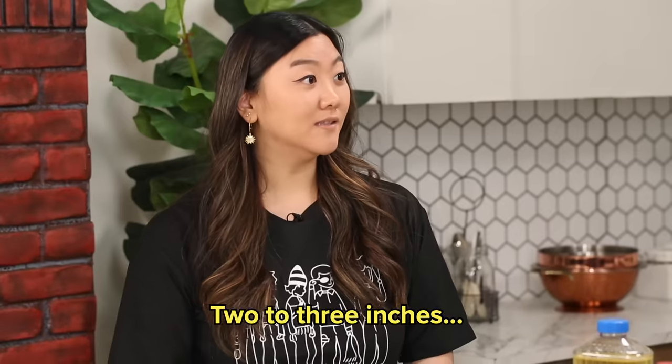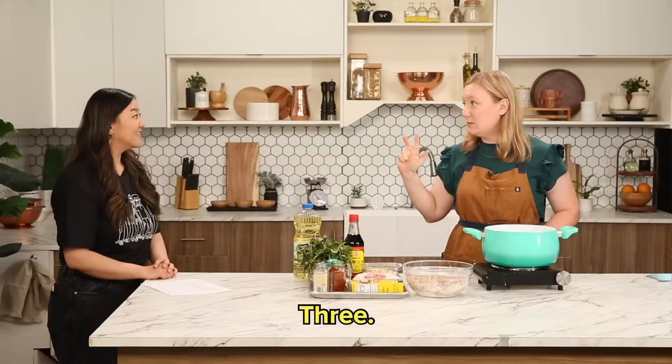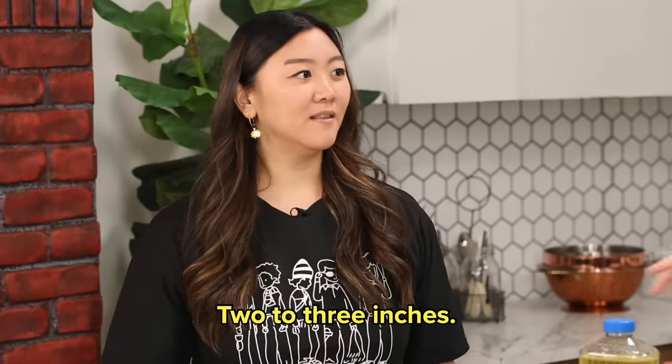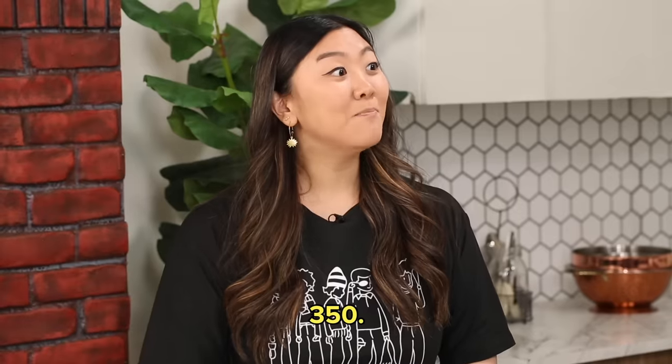两三寸 (liǎng sān cùn) — two cups? 三 — 一二三 (yī èr sān). Three cups. Enough for three inches of oil. 对. So what temperature? 三百五十 (sān bǎi wǔ shí). I heard 三 — which is three. 三五零 (sān wǔ líng) — three fifty. That's like the universal temperature for frying. So I'm just going to wait till this gets to 350 degrees. We're about ten degrees away.